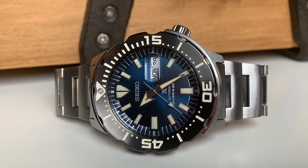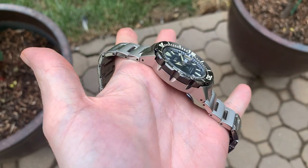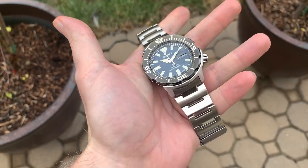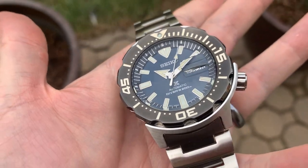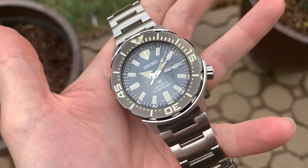The bezel action is good — I was a little worried it'd be difficult to operate because the bezel is semi-shrouded, but it is easy to operate and has a satisfying action. And as is true with many Seiko divers, it just wears smaller than the dimensions would lead you to believe. This is a 42.5 millimeter watch which I would generally consider too big for my six and three-quarters inch wrist, but somehow due to Seiko case design magic, it just looks right.